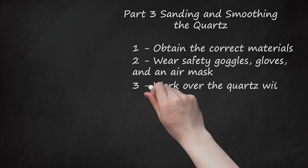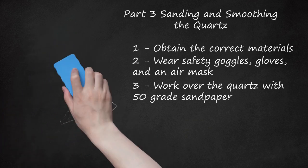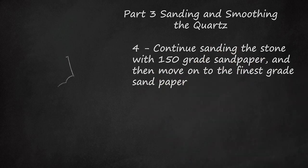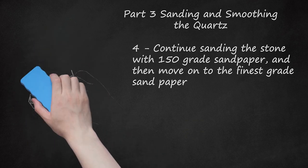Work over the quartz with 50-grade sandpaper first. Gently work the sandpaper over the surface of the crystal, making sure you go for consistency — you do not want any portions of the gem to be more or less sanded than others. Continue sanding the stone with 150-grade sandpaper, and then move on to the finest-grade sandpaper. Once you finish with the 50-grade sandpaper, rub the crystal down with 150-grade sandpaper, then move on to the 300- to 600-grade sandpaper. Rub the stone gently across its entire surface, making sure to smooth away any blemishes or discolorations. When you're done, your crystal should look bright, clear, and shiny.